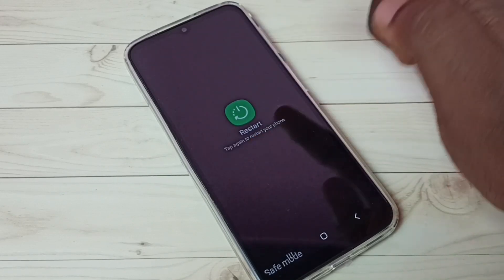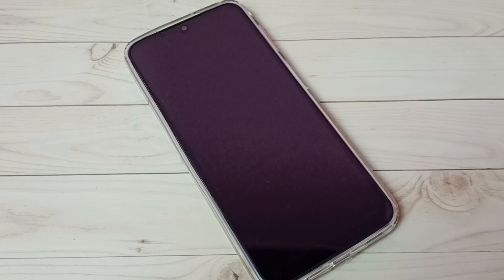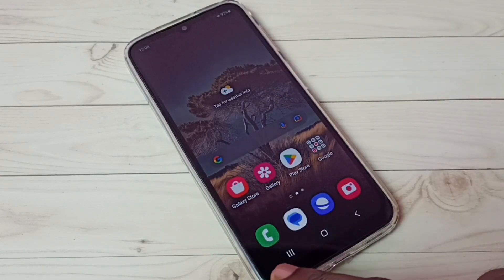Tap the restart button, or power off and power on the mobile phone. That way we can easily exit from safe mode. Let me try this. Okay, done — you can see there is no safe mode label now.